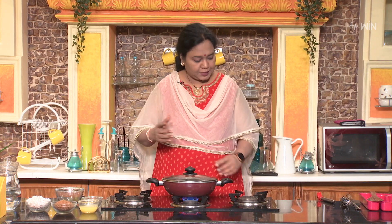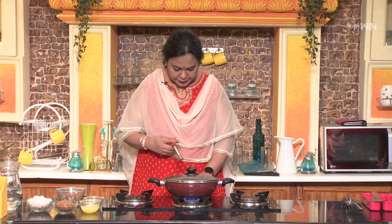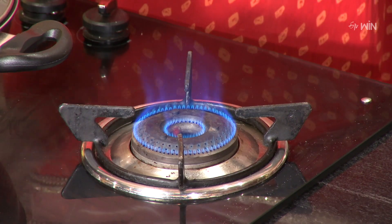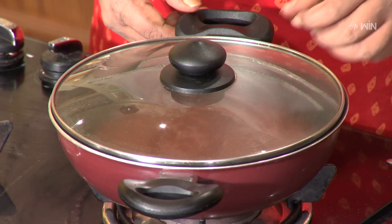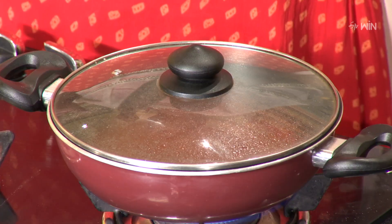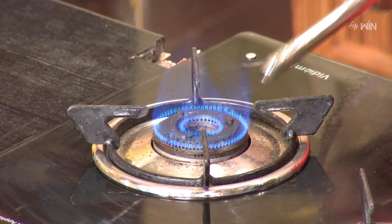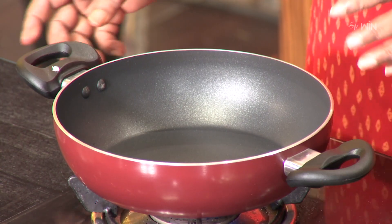So we will cook it until it is ready. After that, the next process is ready. This is a bit of a high pot, so we will add another stove. We will add a pan to the next pot.